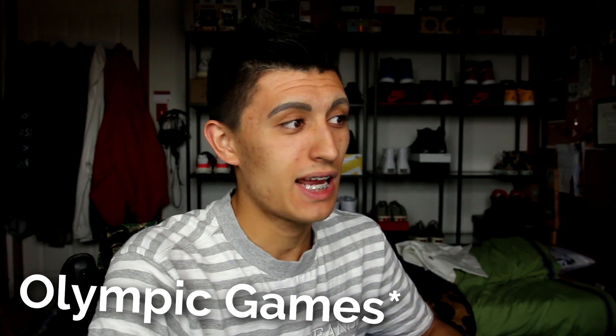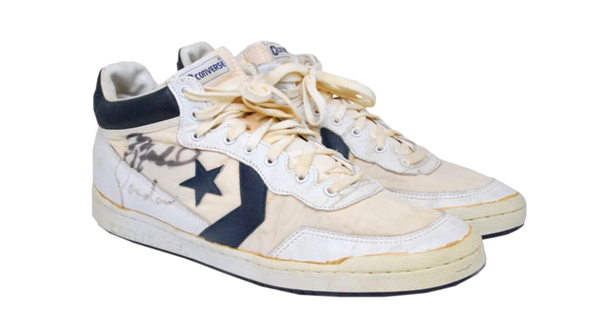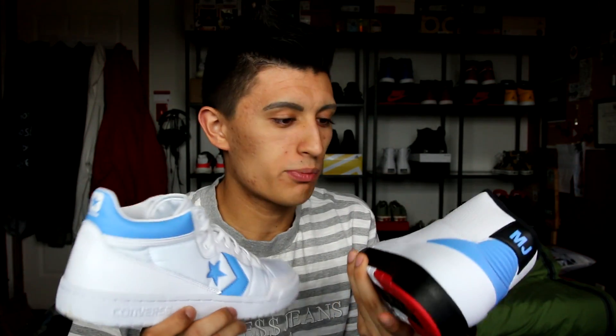The history behind the Converse Fast Break is even cooler. MJ's refusal to skip the 1984 Olympics is another classic example of his love of the game. Having just been drafted, it was arguably in his best interest to decline, but instead he helped lead Team USA to the gold medal. During those games he wore this model — the Converse Fast Break — though not in this exact colorway; he wore it in navy blue. To honor his memorable performances in Converse sneakers at UNC, including a national title and the 1984 Olympics, the Fast Break now returns in Carolina blue — reportedly the first retro of this shoe since its original release.